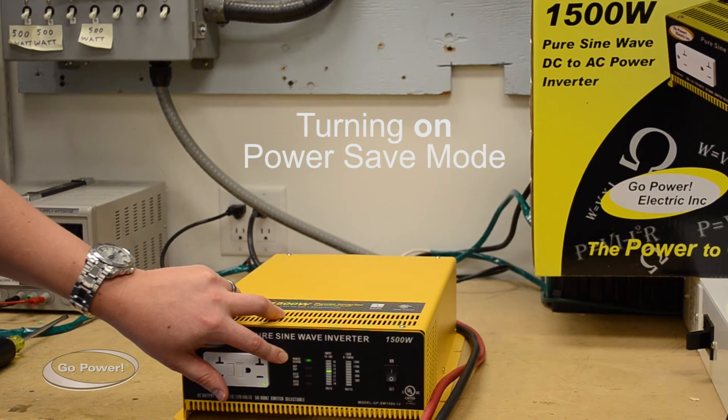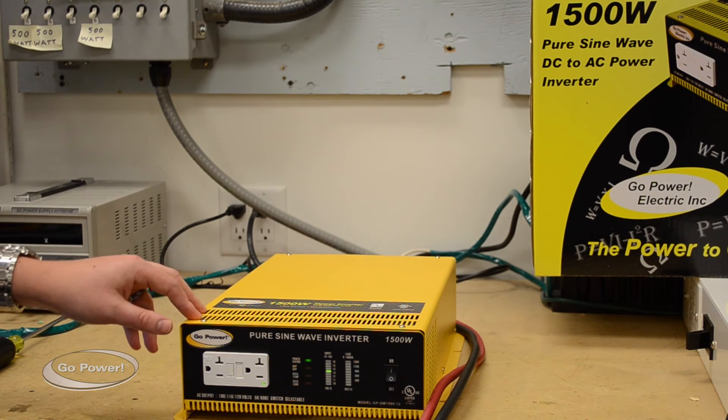Power save mode is used when I don't want the inverter on at all times. I only want it to come on when I have a specific load that I've turned on — it's usually your smallest load that you'd like to be running off the inverter — and it just saves power.